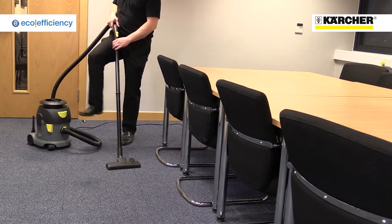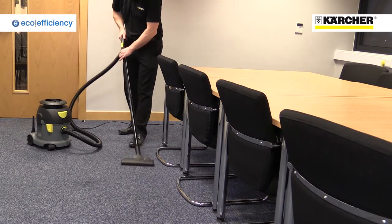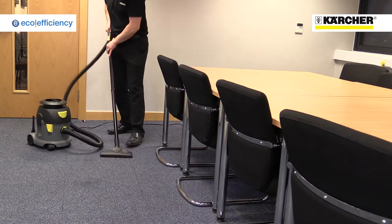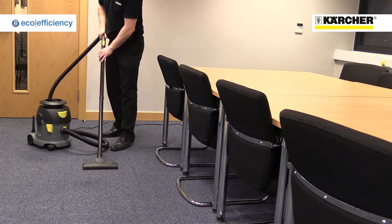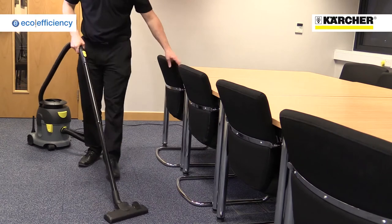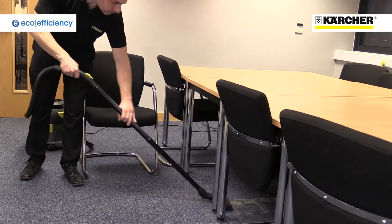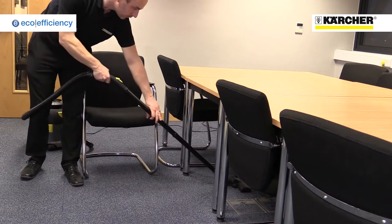The T-10-1 eco-efficiency uses a special 750-watt motor that reduces electricity consumption by 40%, but only loses a tiny fraction of the cleaning performance. This is thanks to the way we've optimised the machine's airflow. It's therefore ideal for daily use where carpets and hard floors are vacuumed regularly.